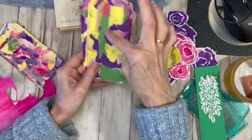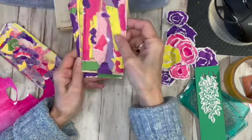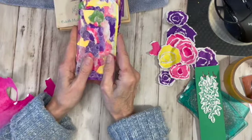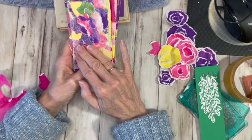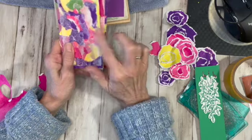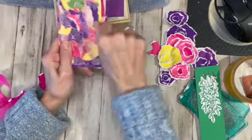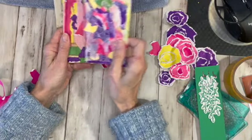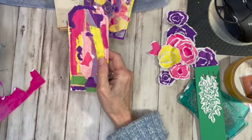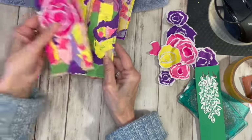I used some other papers too that I had painted. And then this one, I took the inside of a napkin, the white part, and I used a glue stick and then scraped it off. I thought it would tone it down a little bit. I could still use these to put a big flower on and I think that should look really cute.